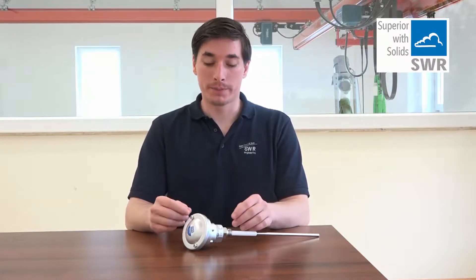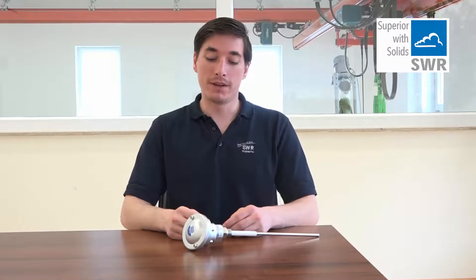We deliver the Dusty with a pre-installed switching point of 25 milligrams. This switching point can be moved up or down in steps of 5 milligrams.